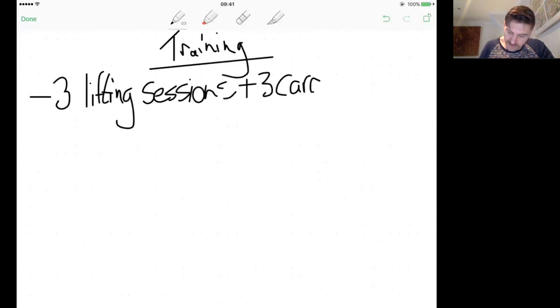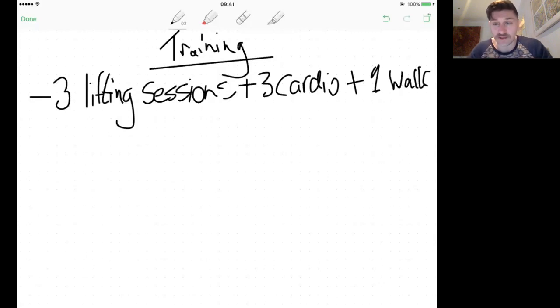For beginners, cardio is literally going to be a walk and a jog — two walks and two jogs per week. On Sunday, your day off, just go for a walk — that could be with family, the missus, whatever. So the quota is three gym sessions, three cardio sessions, one walk. It might seem like a lot right now, but it's just a daily ritual. After the first week your energy will be through the roof.